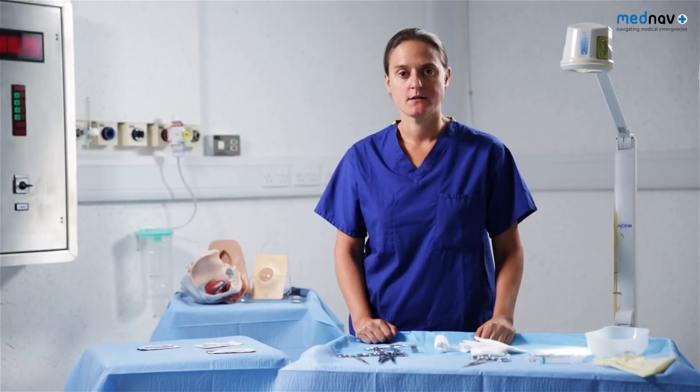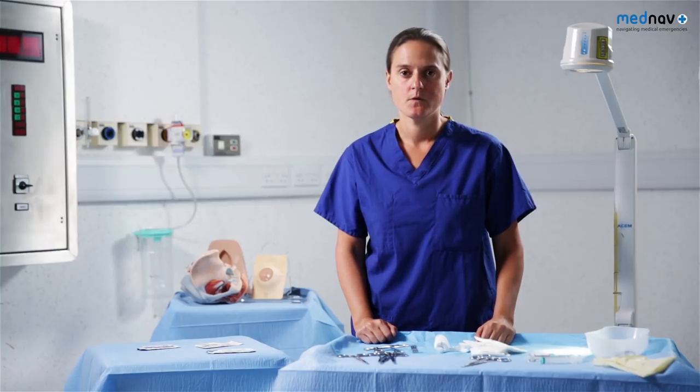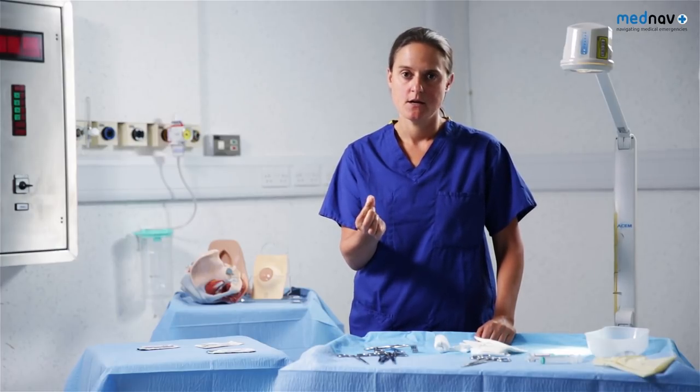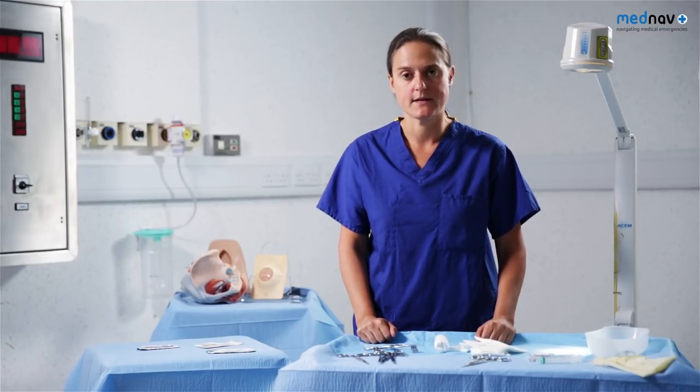Perineal protection at crowning and a warm compress on the perineum during the second stage of delivery has been shown to reduce the risk of anal sphincter injury. All women who have a vaginal delivery need to have a rectal examination to assess for any anal sphincter trauma. This should be done with an index finger and a thumb in a pill-rolling technique to ensure the anal sphincter has been adequately examined for any damage.